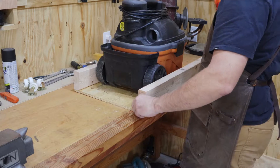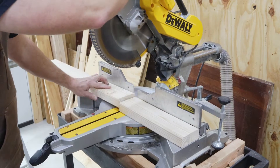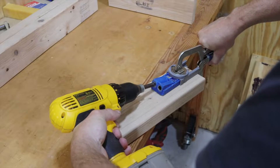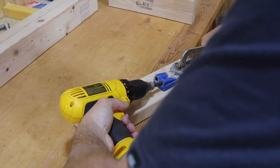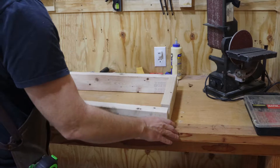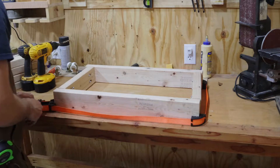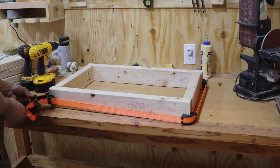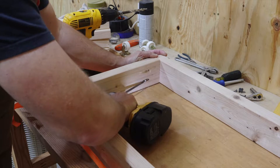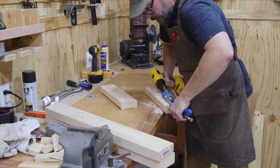Now that we have the long sides and the plywood cut, we can take the measurement to cut the end pieces and begin assembly. Putting everything together with pocket hole joinery — it's pretty easy and keeps everything relatively square. I got this strap clamp for Christmas and have been wanting to try it out; it keeps everything nice and tight while I put the screws in. It works pretty well. One frame down, time to do the next one.